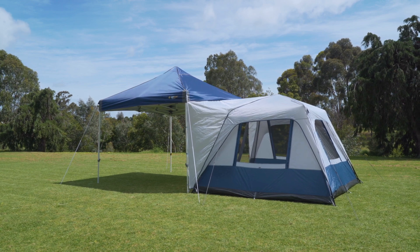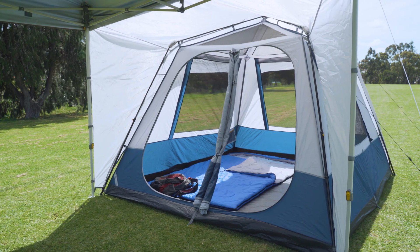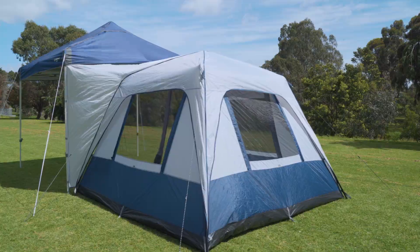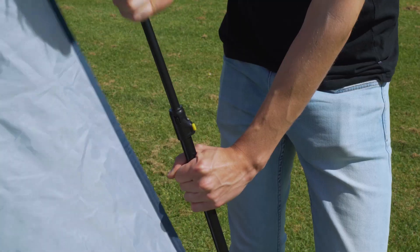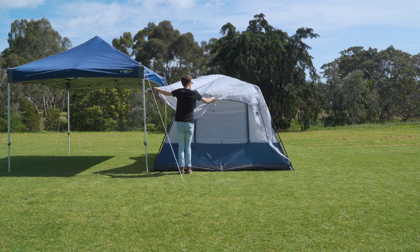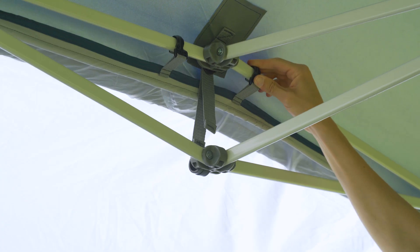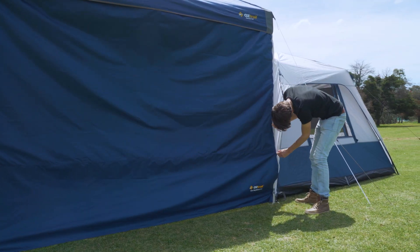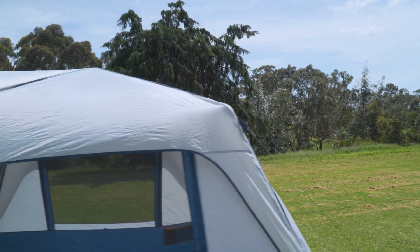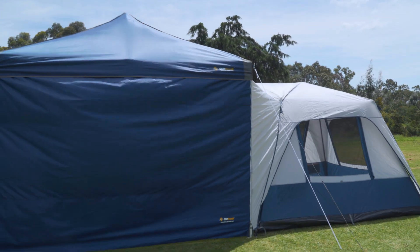The Fast Frame Gazebo Tents from Oztrail create additional bedroom and storage space at your campsite. The easy to set up, free-standing tent provides added stability and integrates with your Oztrail gazebo via the separate rainfly. The vertical panels of the fly are also zippered so that gazebo walls can be added to create a completely enclosed space.